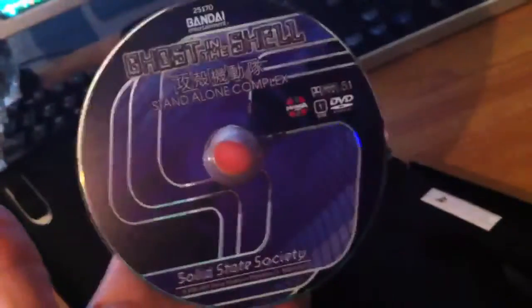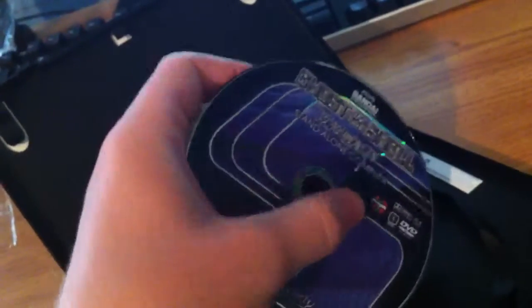Reverse, or whatever. And there's the disc art. Wow, very nice.